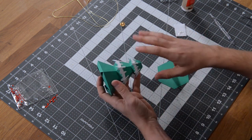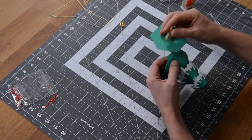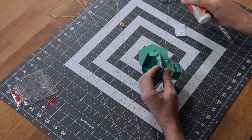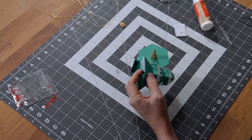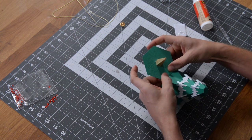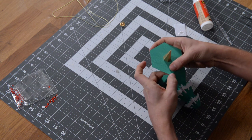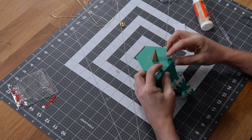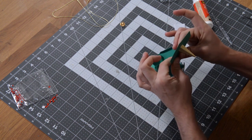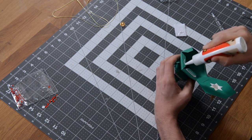Now that we have these two sections done, we're going to put the bottom on — because when we put the little snowy portions on here it may obstruct our ability to get this on accurately. Pick a tab, any tab, get some glue on it, spread it out to the edge, pick a section, get it nicely aligned and centered, and squeeze it into place for a nice clean seam.